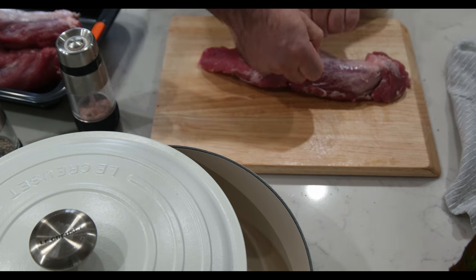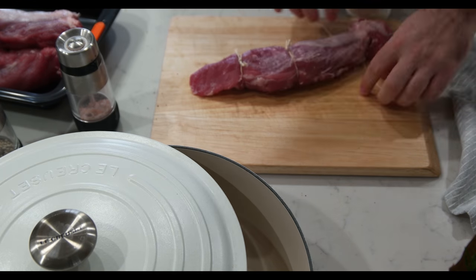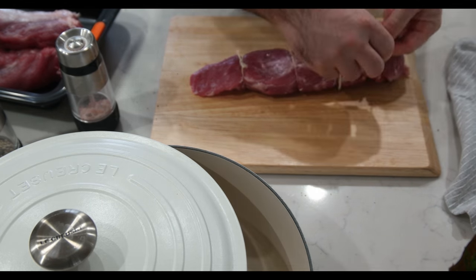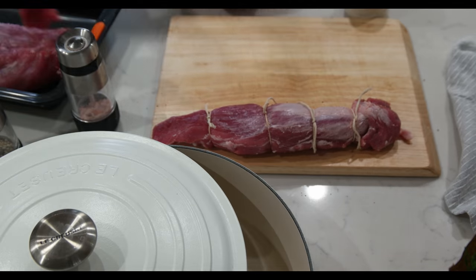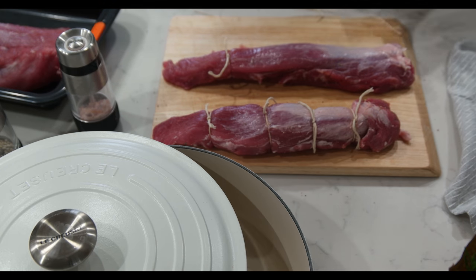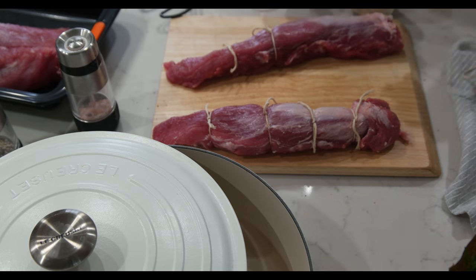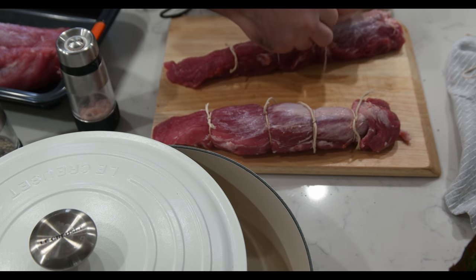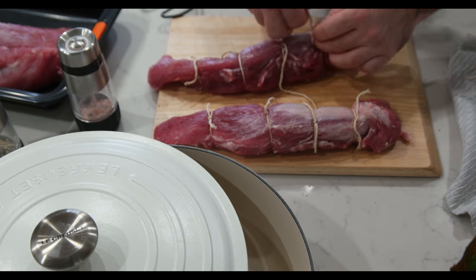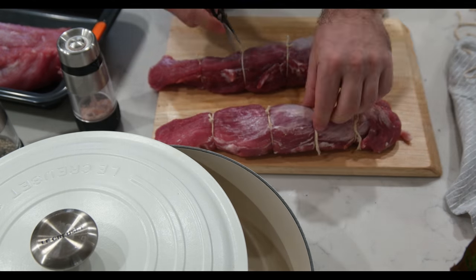Tie it with kitchen twine. This way it looks very pretty once roasted. Repeat with all pieces of the meat. Make sure to cut the twine really close to the knots.